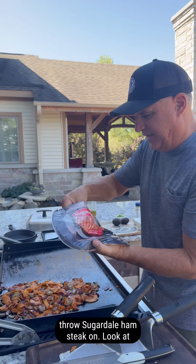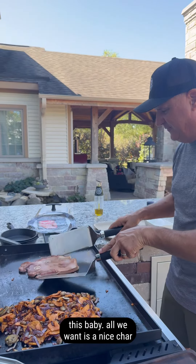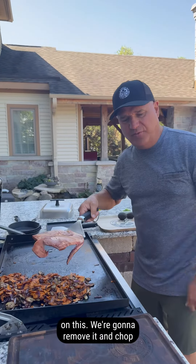Let's throw this Sugardale ham steak on. Look at this baby. All we want is a nice char on this. We're going to remove it and chop it up.